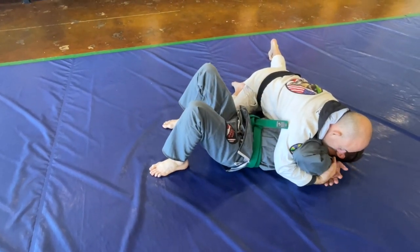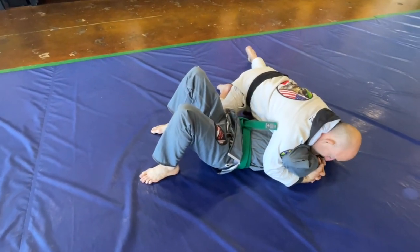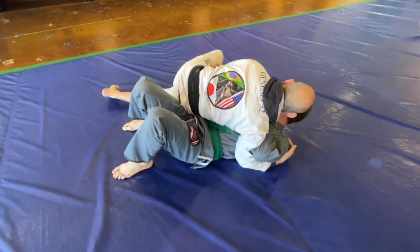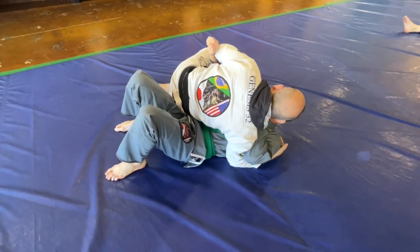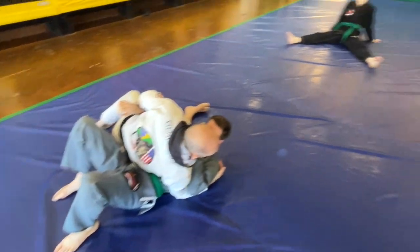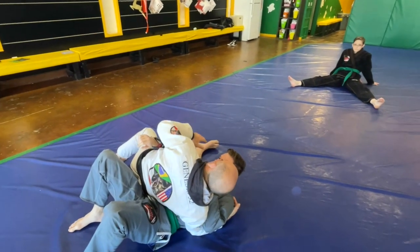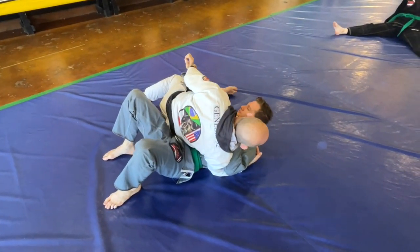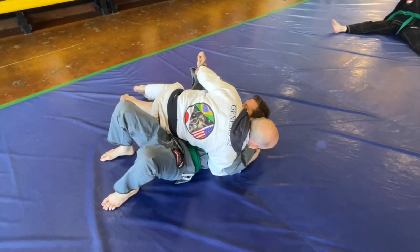Step number one: I hold his shoulder nice and tight and I switch my hips. Sometimes they get confused with the whole switching of the hips, and you have to review that. I grab the opposite elbow and switch my hips. Now I've switched my hips into what some people call the tummy position. I'm going to reach over and grab his wrist, then switch my hips back.